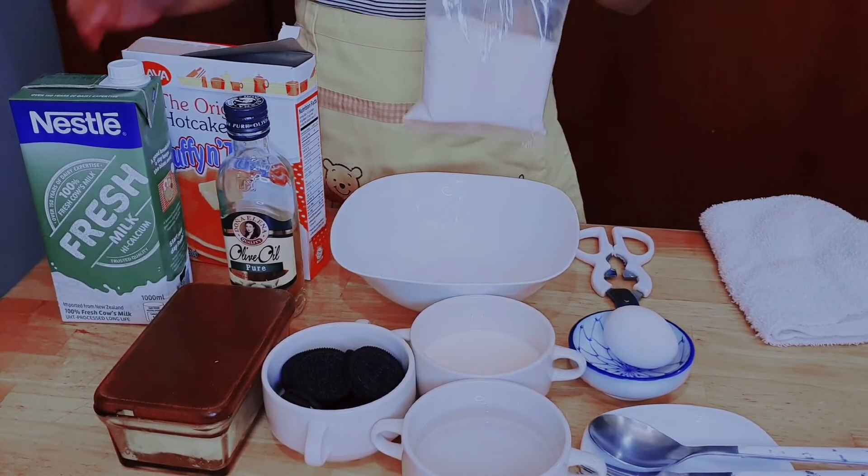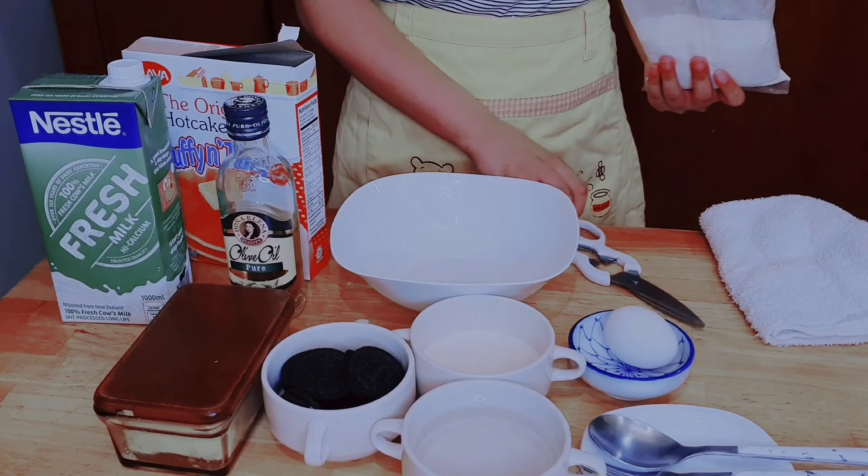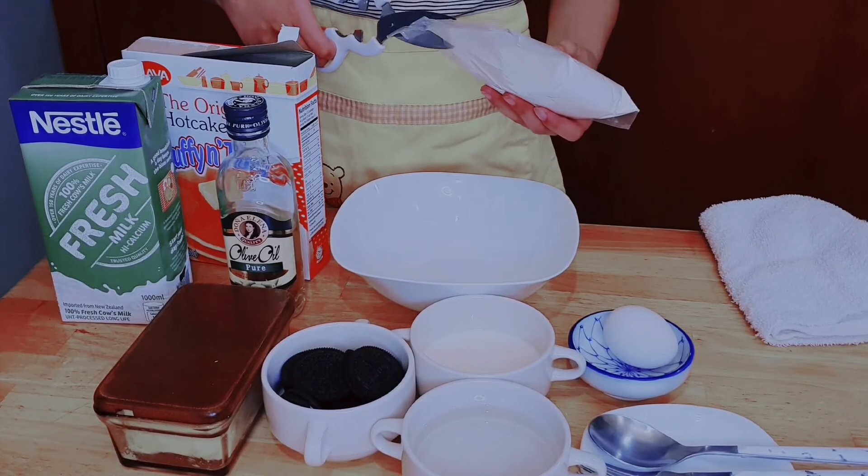So first of all, we are going to open the pancake mix so that we can pour it gently inside the bowl.